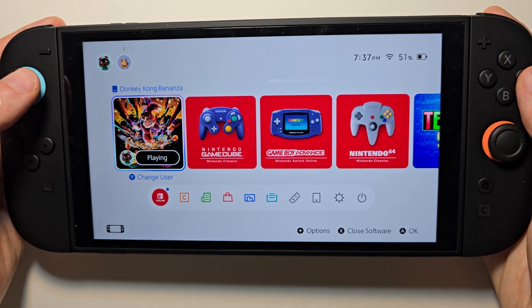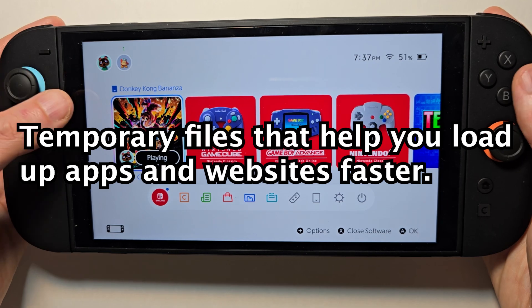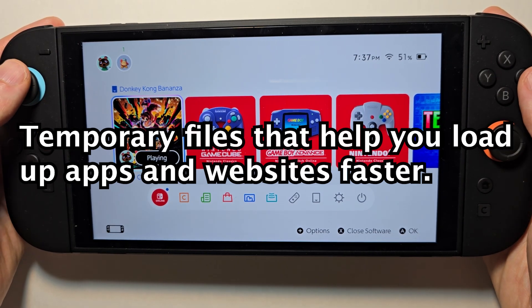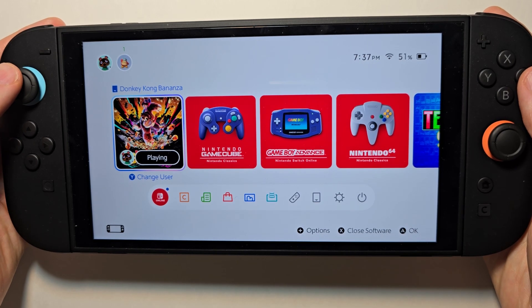Hey guys, so I'm going to show you how to clear the cache on your Switch. Cache is basically temporary files that help you load up apps and websites faster. For the most part you want to have this, but if your Switch is not running properly, it's good to do this.